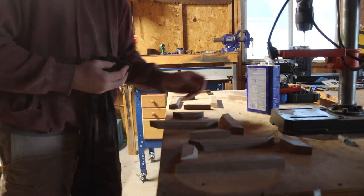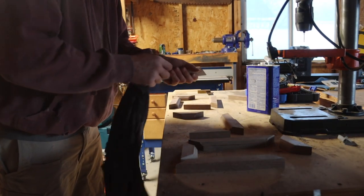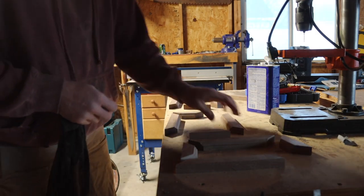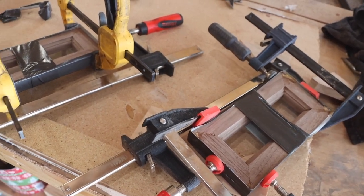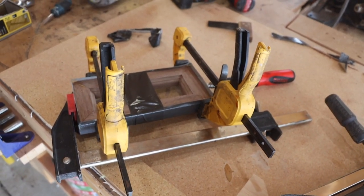I use acetone to clean my joints before a glue up — I do think it really helps. That's exactly what I'm doing here, preparing these little pieces — I'll call it a little box — for glue up. Using a combination of tape and clamps I got it glued up. A little janky, but it'll work.